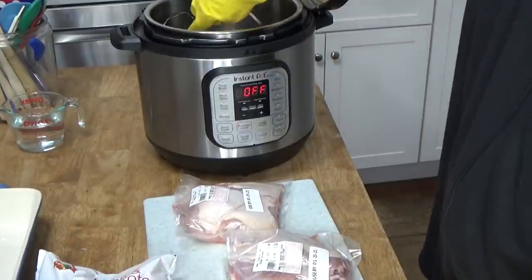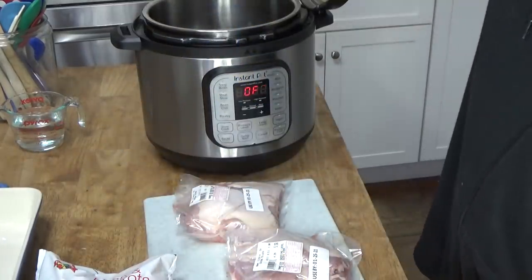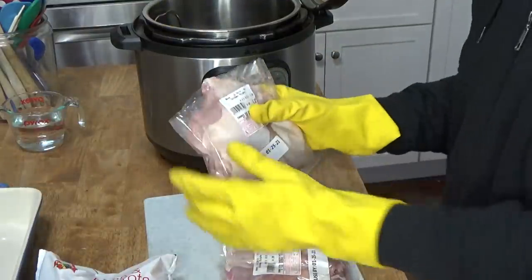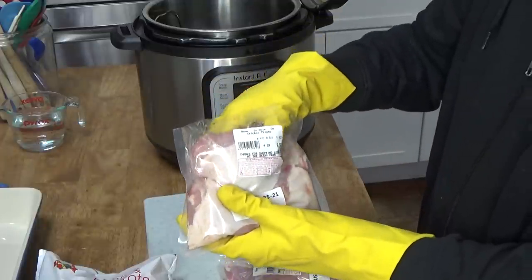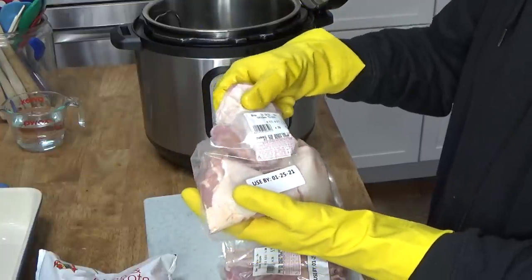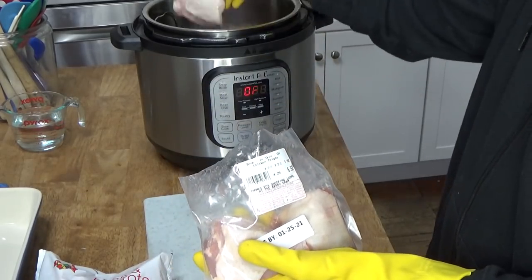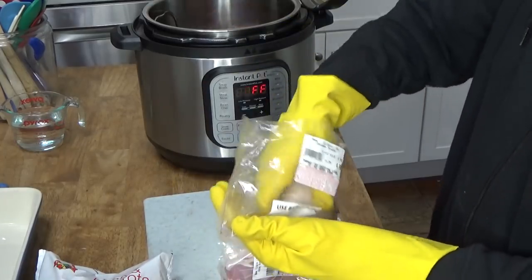I've opened the bags of chicken and I'm going to use the trivet that comes with the Instant Pot — this way I can pull the chicken out very easily. I should mention that I do not rinse chicken before I cook it, because the FDA says not to. Apparently if there's salmonella on the chicken and you try to wash it, the salmonella will go flying everywhere. I'm going to put the thighs in first, skin-side down, and just pile them in.